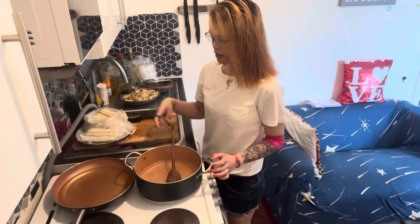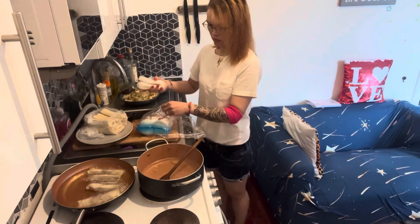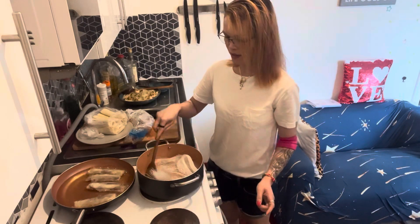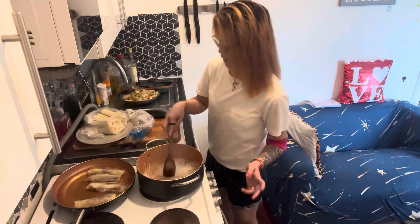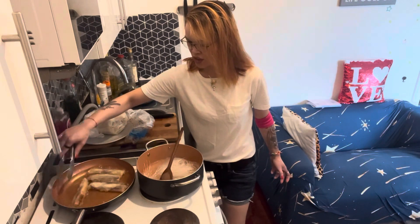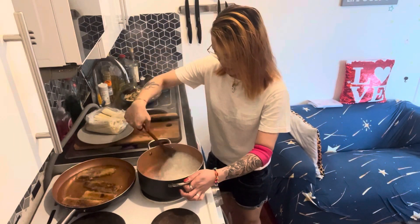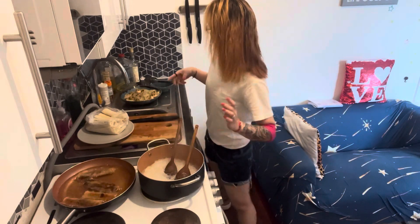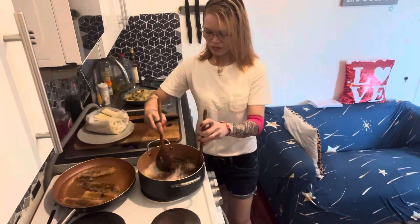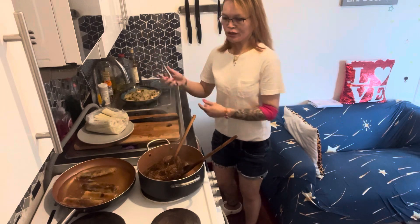Okay, the water is almost boiled and the oil is almost done as well. Let's put the seafood back in for a few minutes. Turn the spring rolls over — turn them over, make them nice and crunchy. And then let's put the soy sauce in. I think my spring rolls are done!